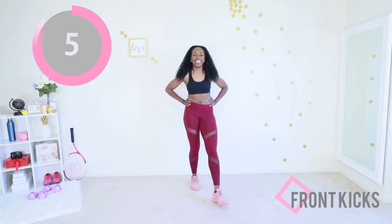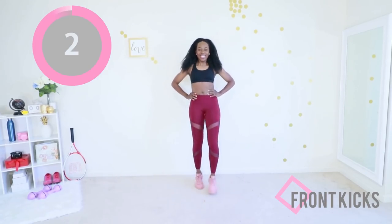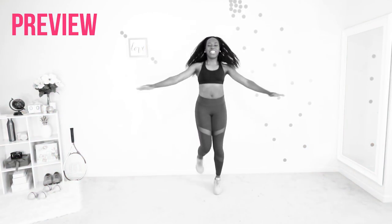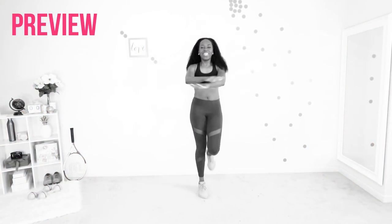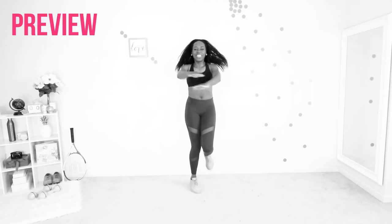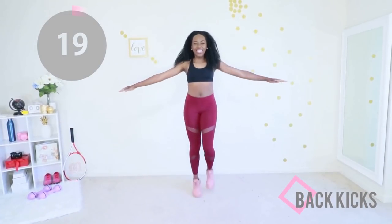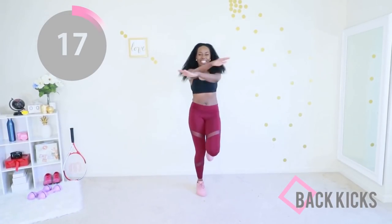You're doing good, keep going. This looks almost like a dance, doesn't it? Next up we have back kicks — you're going to keep going with that movement except now you're kicking your leg backward, and you're making your arms into a scissors movement. I know you got this, let's go!